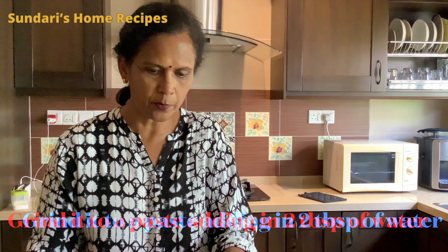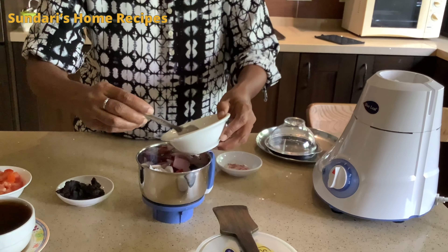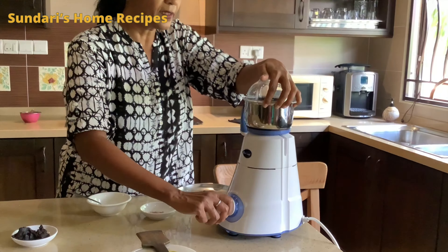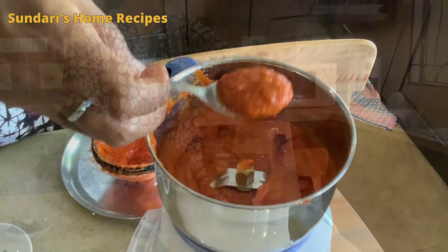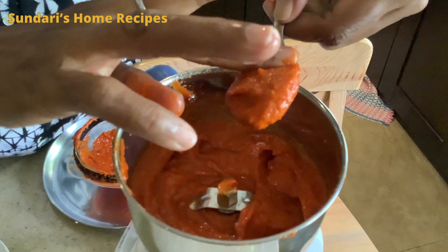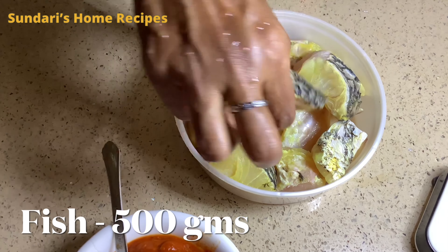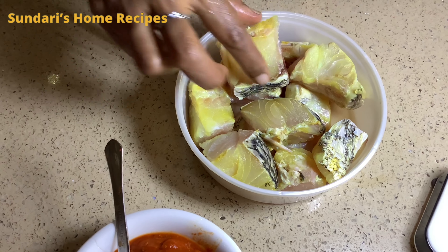Add two tablespoons of water to make the paste, then grind it to a smooth consistency — it must be smooth. Now it's ready. You can cut the fish into pieces of this size to use in the gravy.